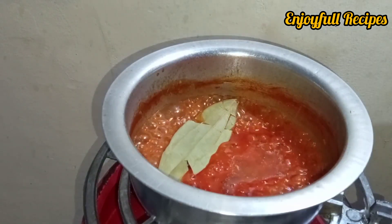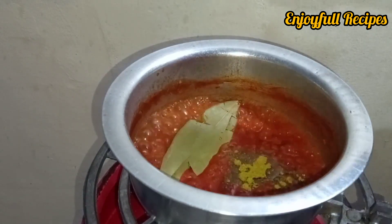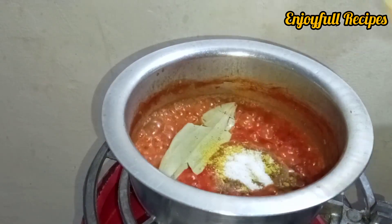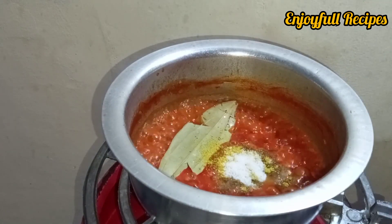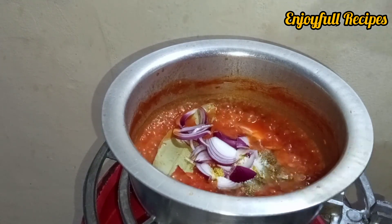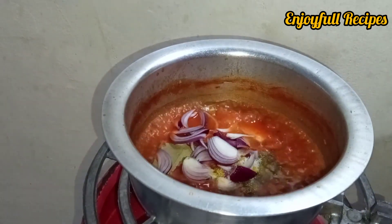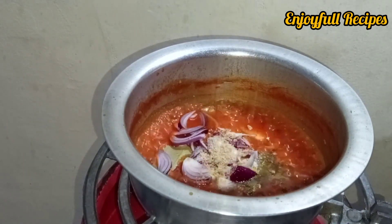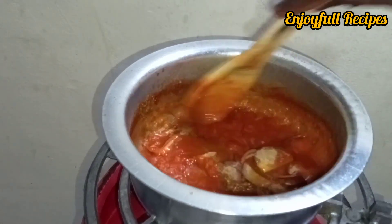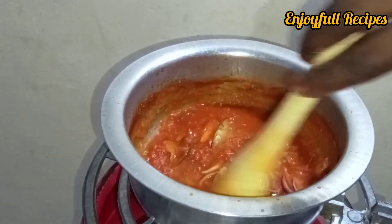After the sauce has thickened, add oil and your spices — bay leaf, curry powder, salt, onions, and chicken seasoning — so that it thickens further and the flavors release into the sauce.